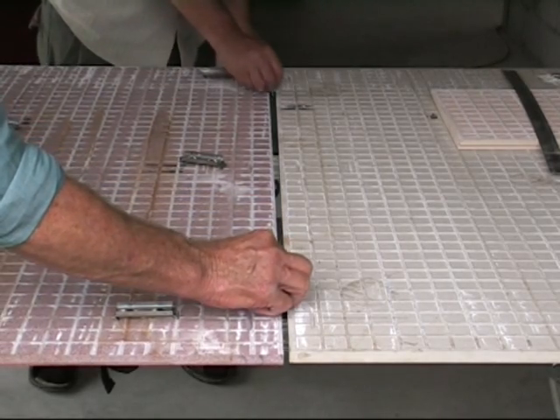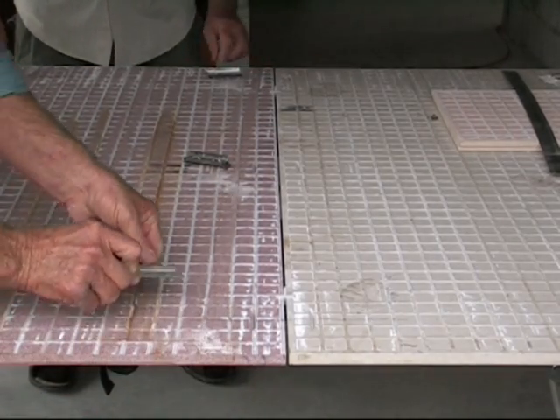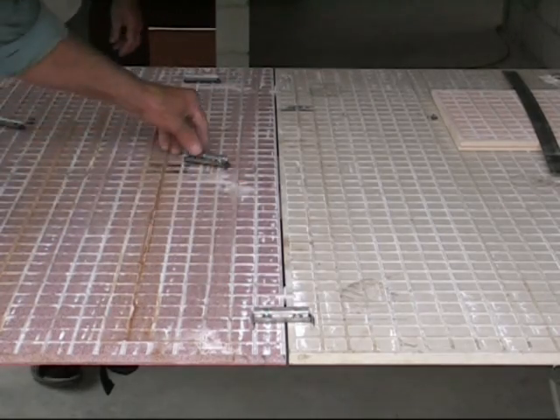We are placing two 3mm spacers between the two panels to show the accuracy of the cutting machine, even when using 3 clips per panel.